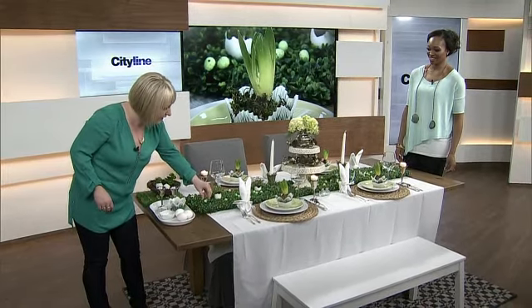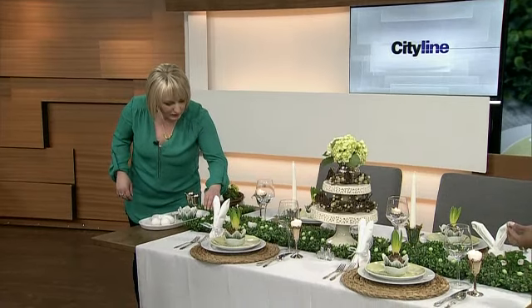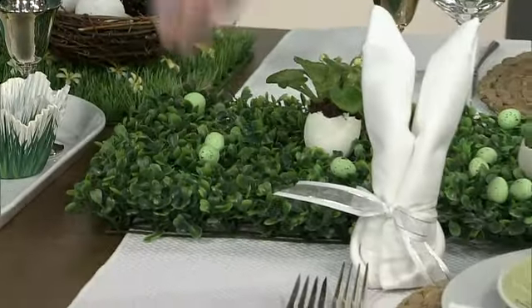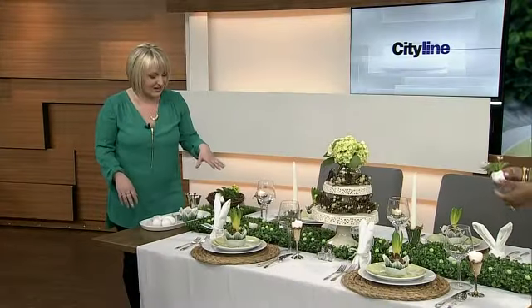The little eggs are from the dollar store. These aren't the candy ones — be careful, they really look like them! You don't want to fool your guests by putting what looks like a little dessert treat on the table that's actually a decoration.